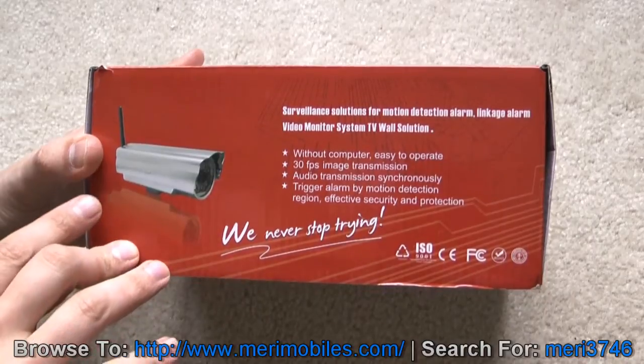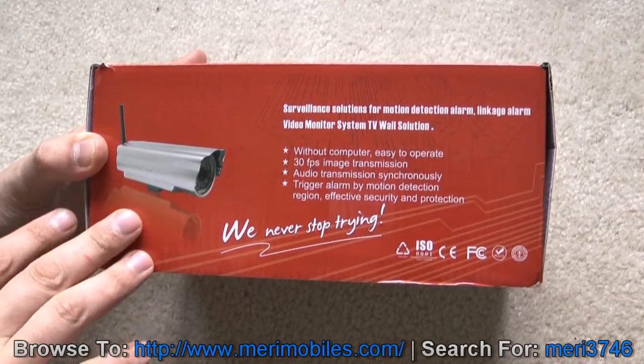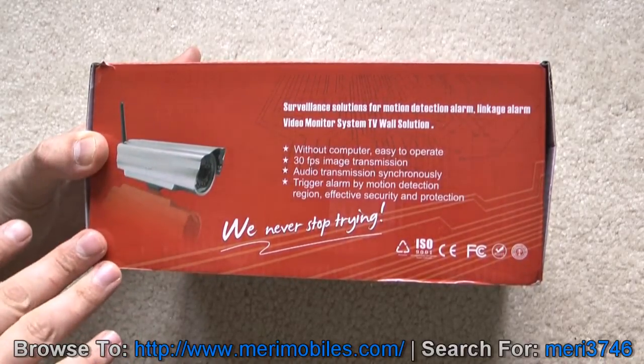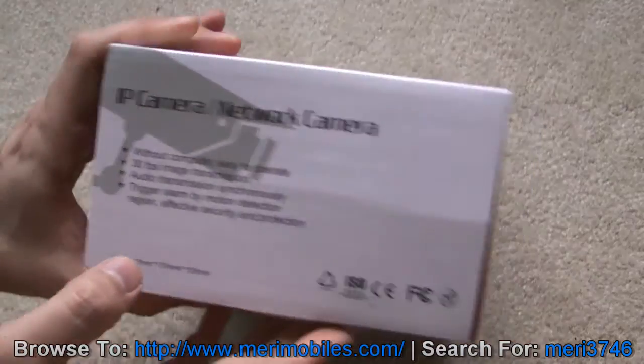On the flap here, you can see: Surveillance Solutions for Motion Detection Alarm. Without computer, easy to operate, 30 frames per second image transmission, audio transmission synchronously, trigger alarm by motion detection — which is always good, because that way you're not recording when things aren't happening.